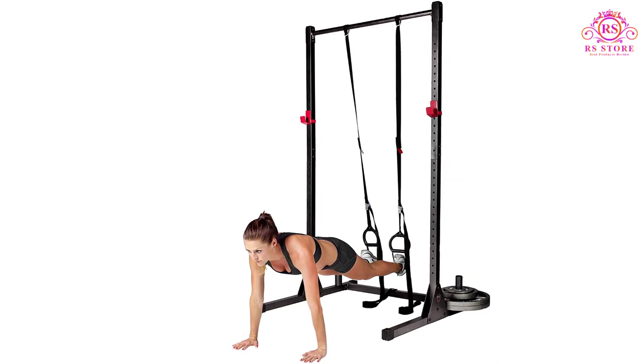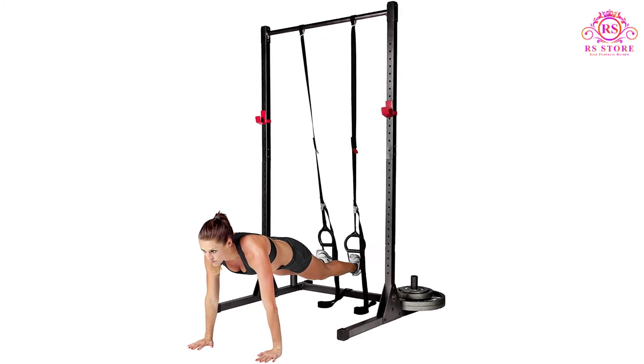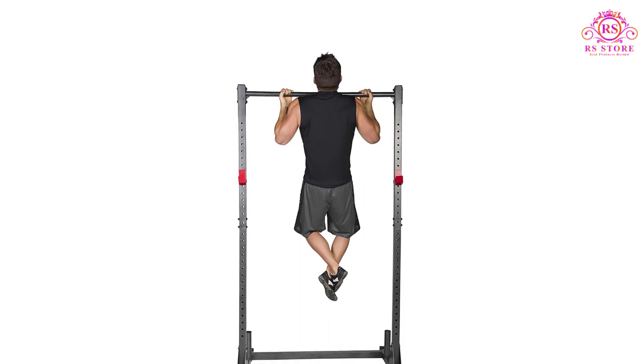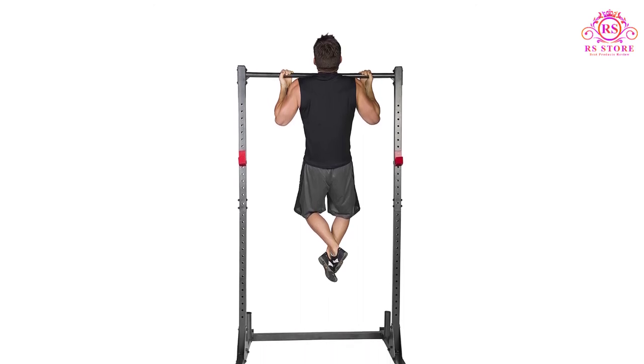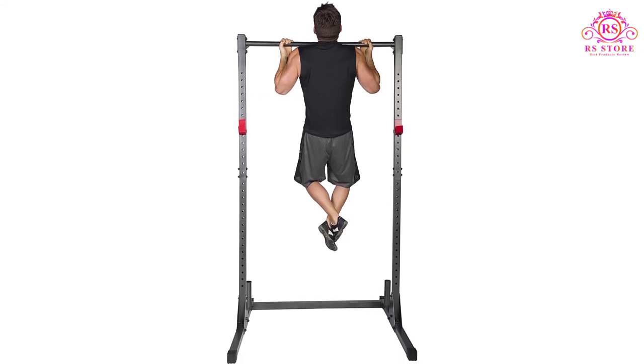Multiple features include a built-in pull-up bar and weight storage. Double-gusseted uprights provide exceptional stability and security. J-cup catches safely hold the barbell. Pros: Steel construction with powder-coated finish. 500 pounds weight capacity. Multi-exercise unit.